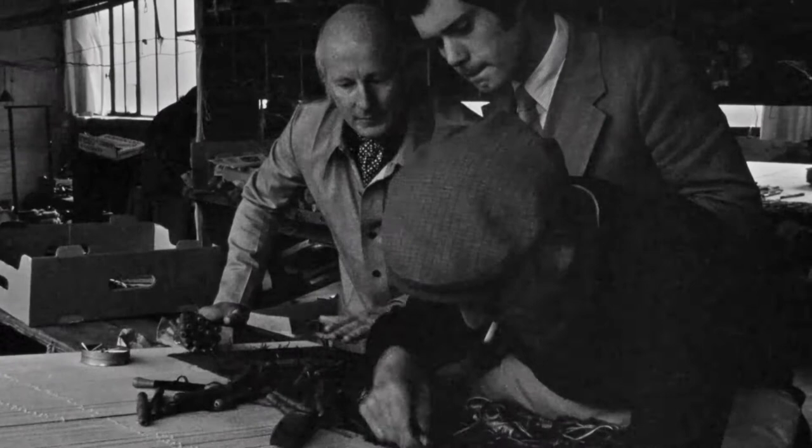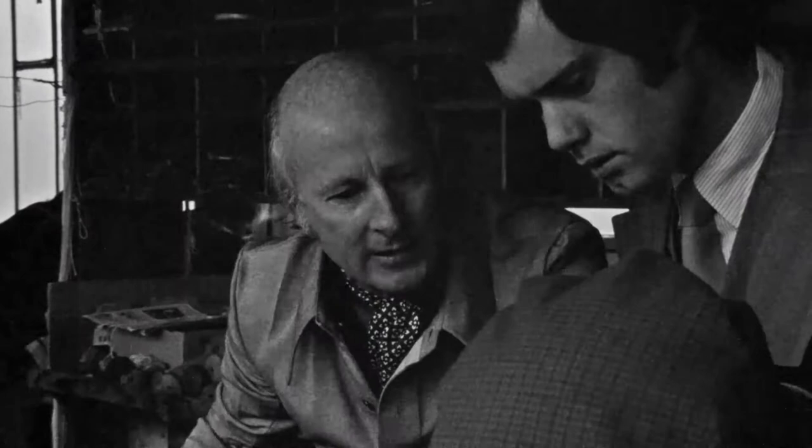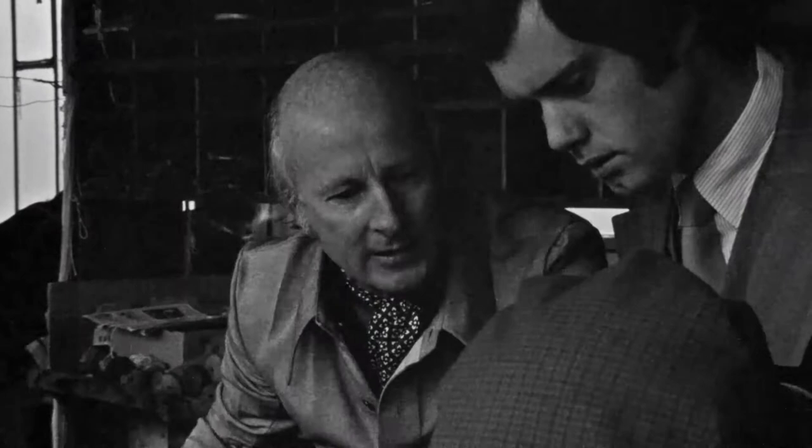The tapestry is of course upside down, and he sometimes uses a mirror which he puts underneath to see how it's going while he's working. Does he ever see what it's going to look like when it's finished? He doesn't see the tapestry until it's taken off the loom.